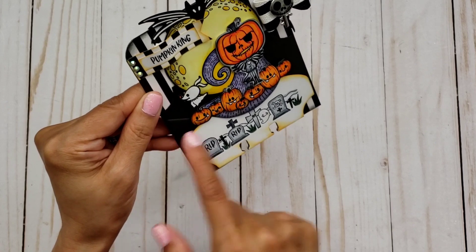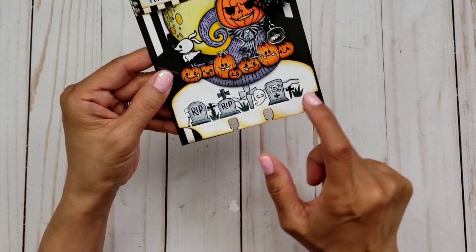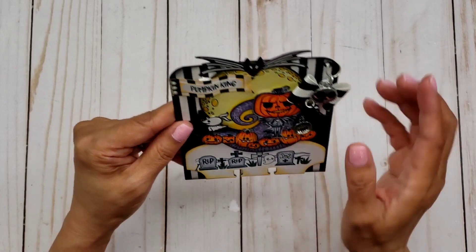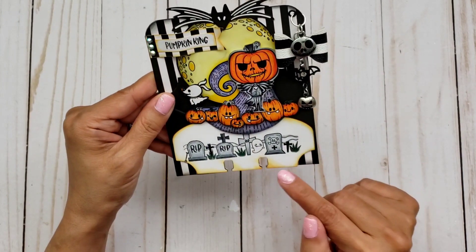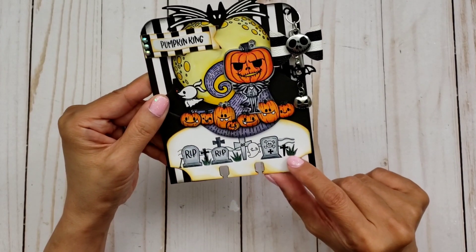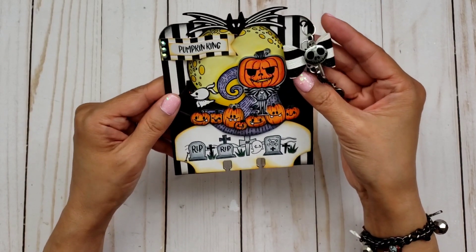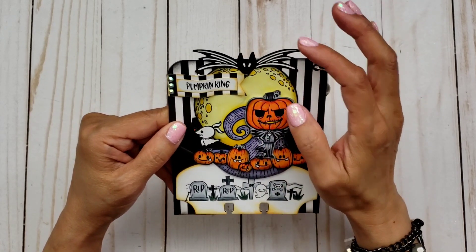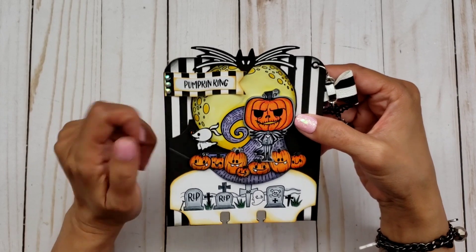I used this black paper and then my white paper — I think it's called Express It — because that's what I use for stamping images so I can blend with my Copic markers. I'll leave the link. I inked up my edges with Spiced Marmalade and Black Soot. This bat right here is from Andrea Bethke — I love using it, it's one of my favorite embellishments from her collection.